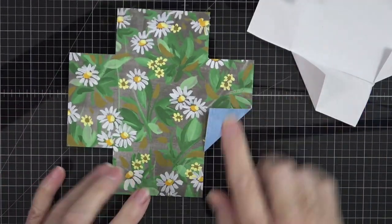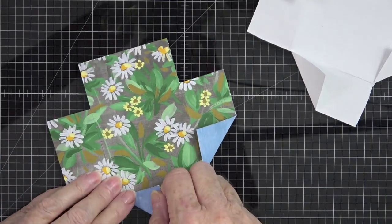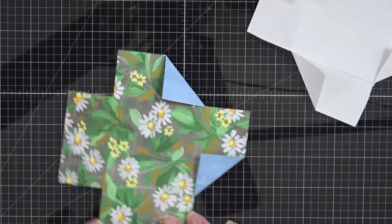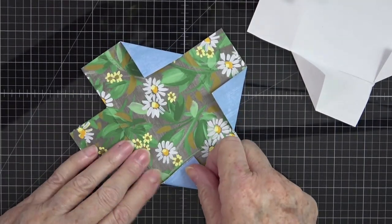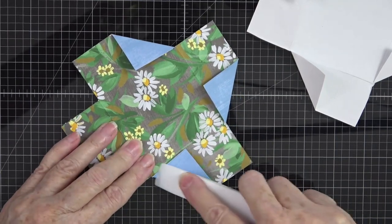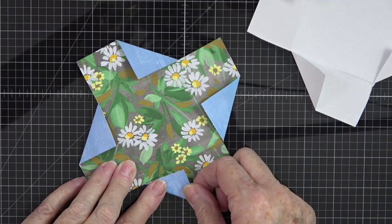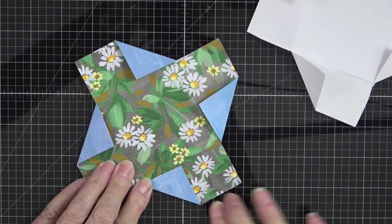Turn it — you're always going to fold the left hand edge, so this one goes up. Score it, then turn it again and fold the left hand side up and score it. Then the last one — always your left hand side of the piece that's been cut — pull that up and crease it.